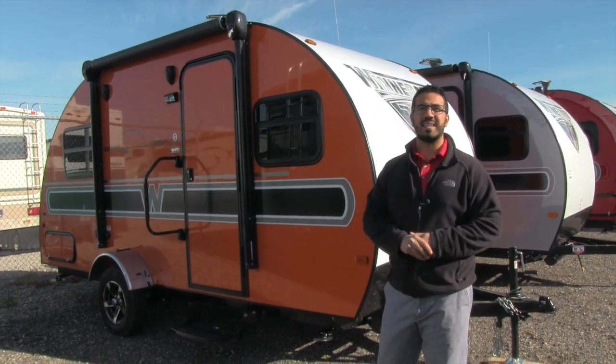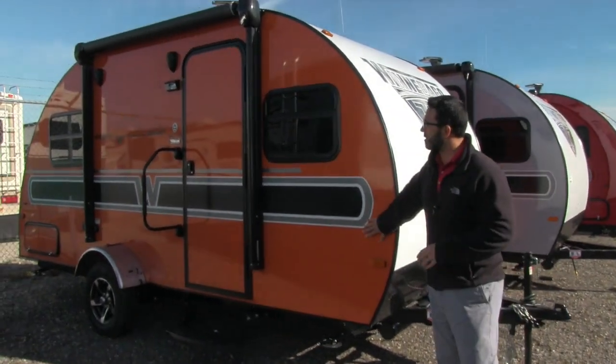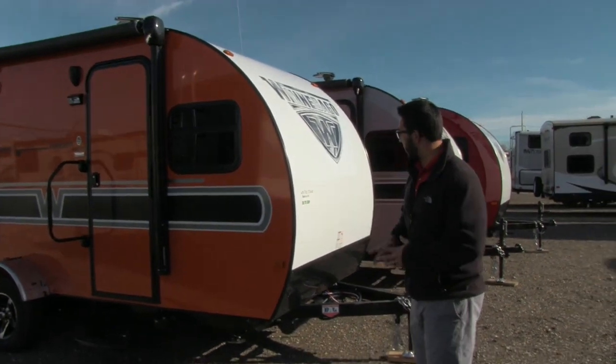This is the 1710. I love the color on here. One of the cool things about the Winnebago Towable Series is you can get a lot of different exterior colors. This one has this gorgeous orange on it — it's very unique and definitely something I'm excited about.